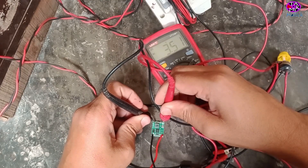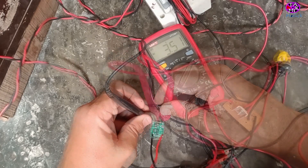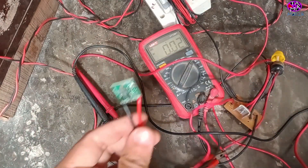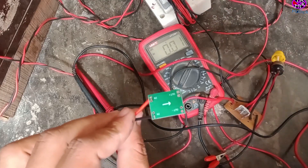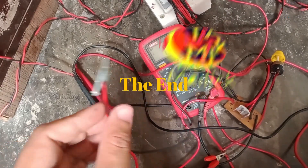You can see the output voltage remains the same. This was all about this super device. Take care everyone.